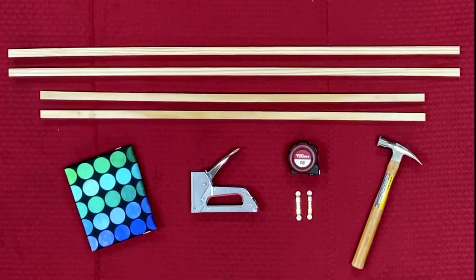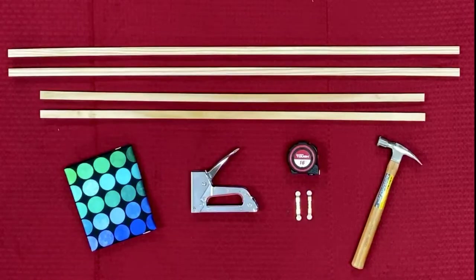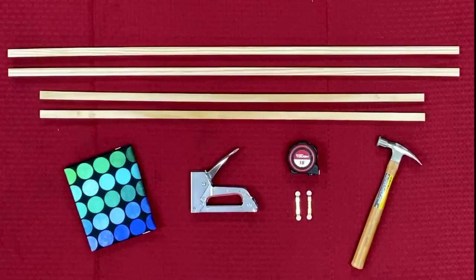The next thing that you're going to need is a staple gun and the staples to go with it. Then you'll also need a measuring tape, or if you have a large cutting board. And then you're going to need your sawtooth picture hanging brackets, and the last thing is a hammer.